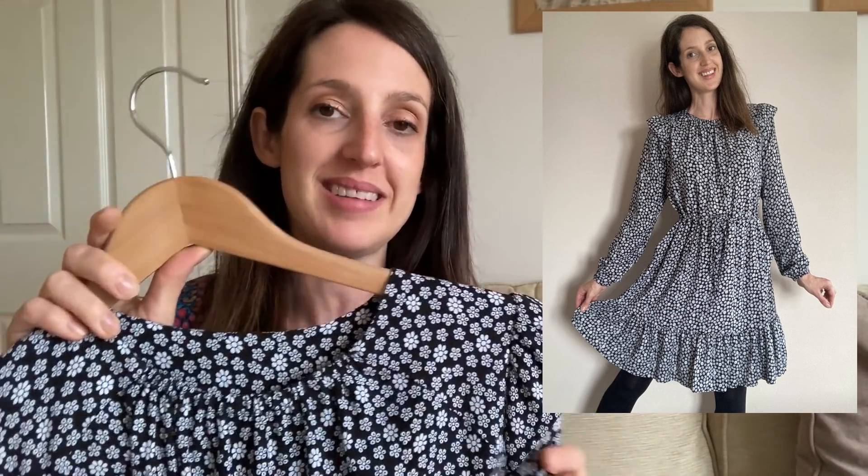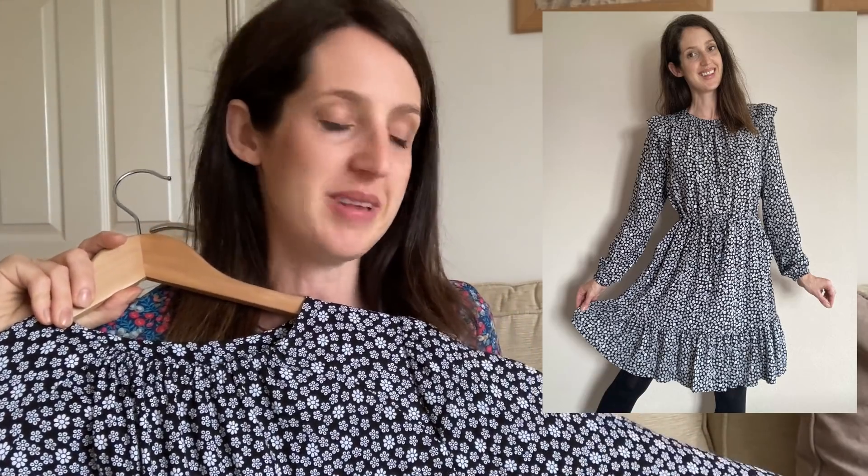I also decided to crop the final ruffle a little bit because this pattern comes up as a midi length on me — I'm five foot six — so it came below the knee. I cropped the bottom ruffle by at least a couple of inches to make it above the knee. I'll put up a picture of me wearing it — I really like how it's turned out and I think it'll be perfect for autumn/winter with some black tights, black boots, and maybe a black cardigan. I used about two and a half meters of the three meters I had, so it is quite a fabric-hungry dress, particularly because of the ruffle at the bottom.